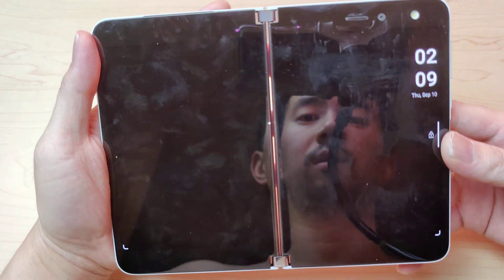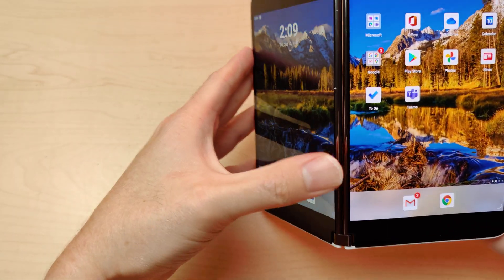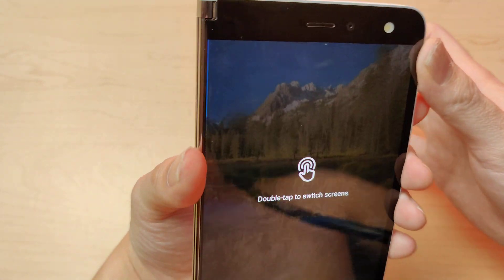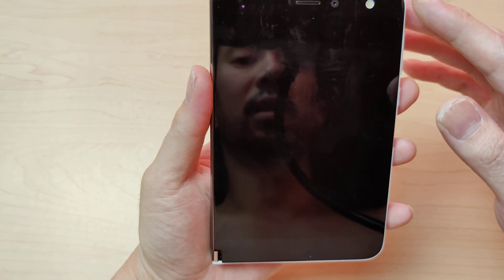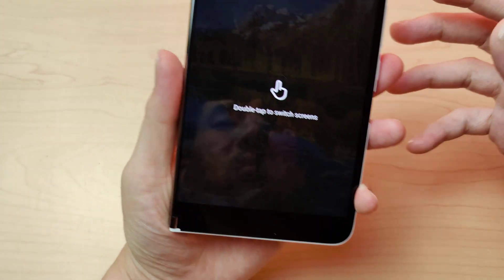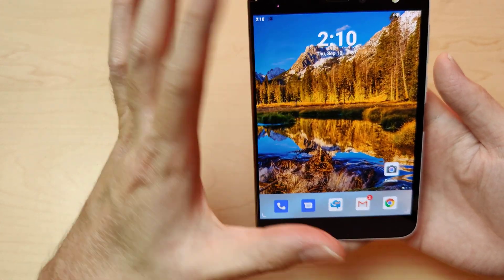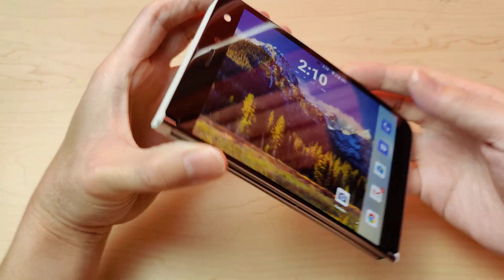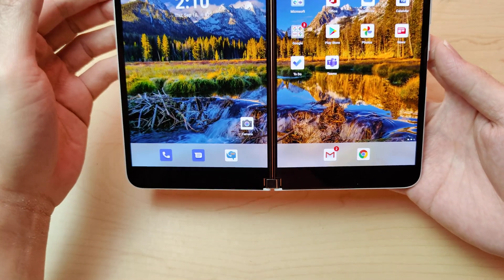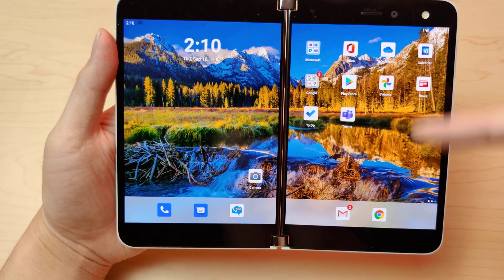So you open it up, put my code in, and you got the dual screens. You can see how the wallpaper moves — the wallpaper all of a sudden goes on this side. The wallpaper squeezes into wide view. I also have it on auto-rotate. Have you noticed that when you open it up the icons smush together all at once?